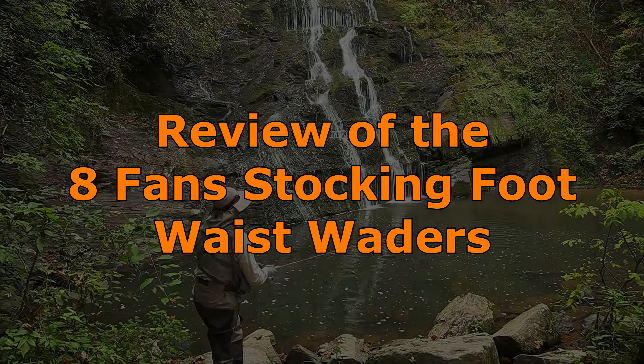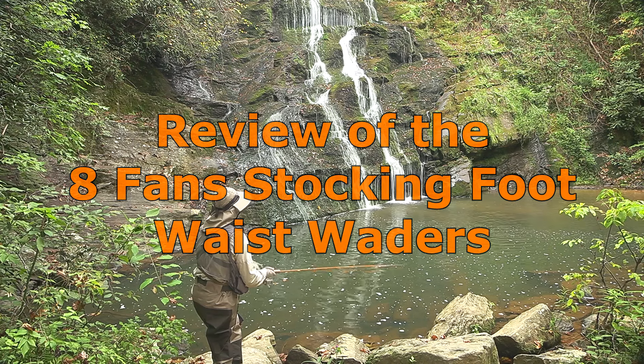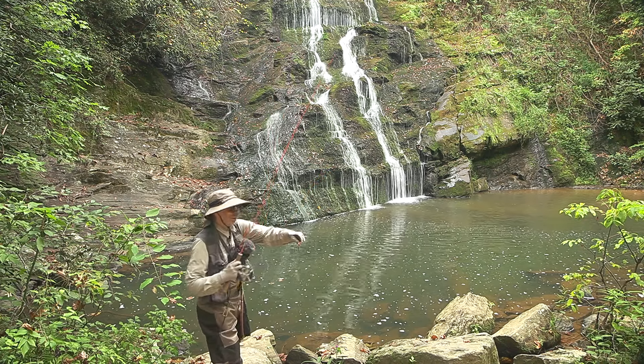I must be getting famous because recently someone asked me to do a review of one of their products. This is their sponsored review, and I got to keep the product I reviewed, which is good for me because it turned out to be a really good product.